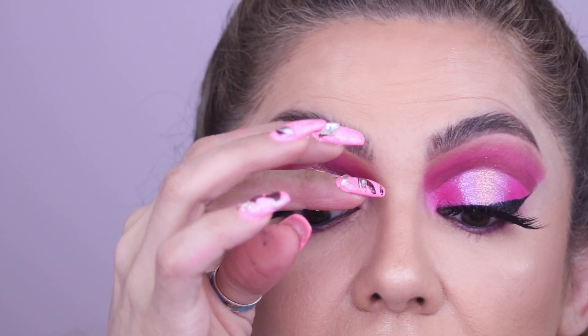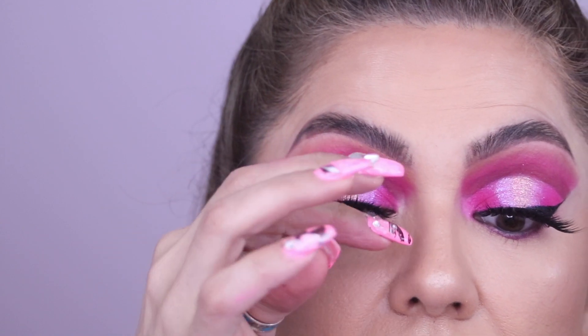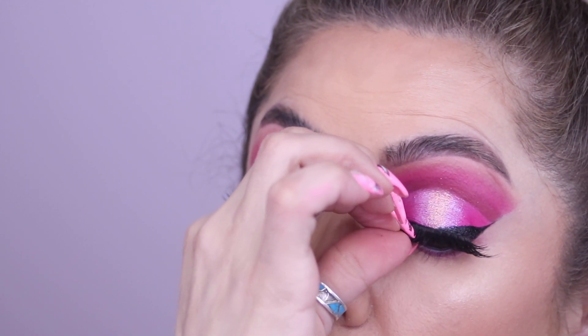I used to hate that feeling — like, how can people stand wearing lashes when it feels like something heavy on my lids? Well, it was because I wasn't pushing back on them. That also helps with not feeling like you're poking your eye out.